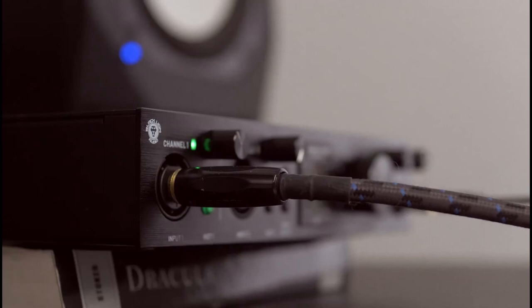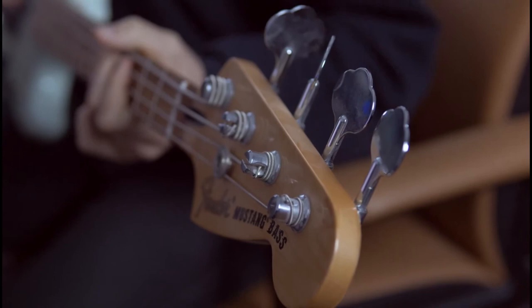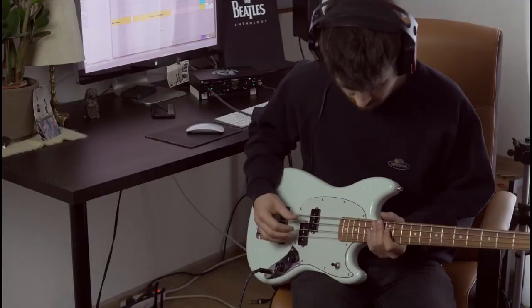Mit den zwei Combo-Buchsen des Black Lion Audio Revolution Interfaces haben wir Instrumente wie Bass und Synthesizer direkt aufnehmen können. Das Revolution ermöglicht direktes Monitoring, sodass ein schnelles und hochwertiges Recording von Line-Signalen möglich ist. Und so klingt der Line-Input.